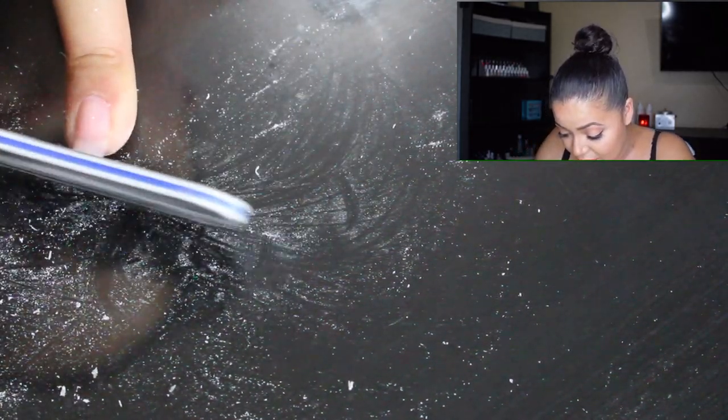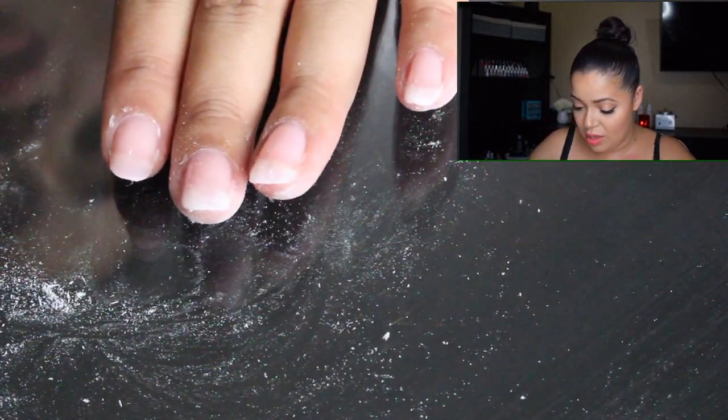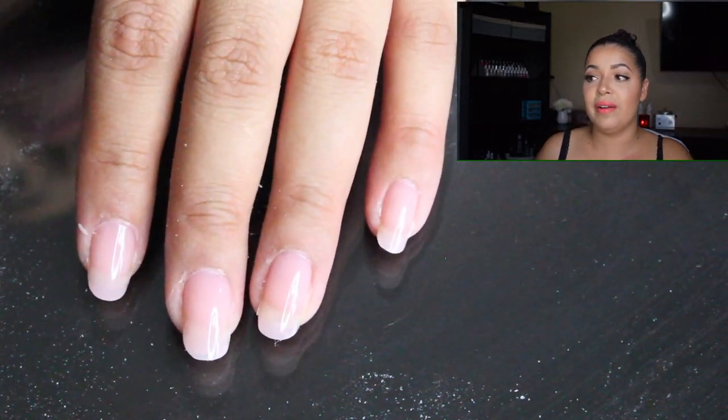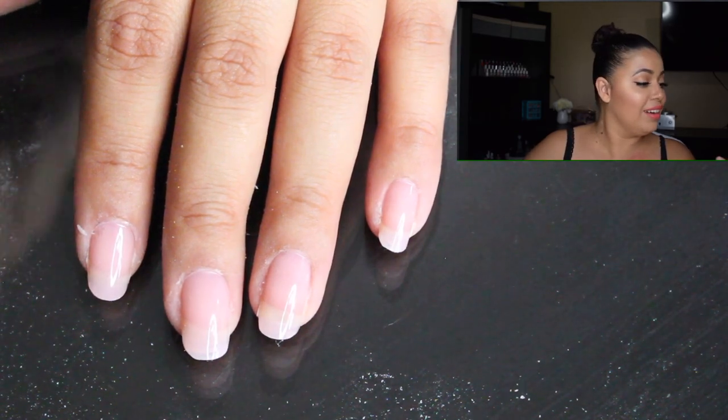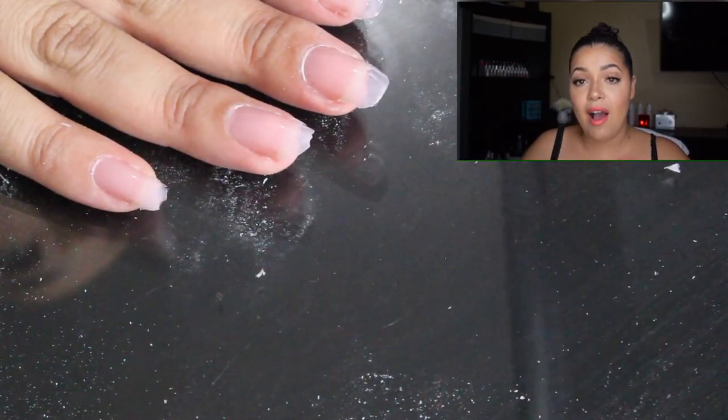Are you seeing how fast I'm filing these down? They're very sturdy. Let me make this corner a little bit more round — brush it off. Start doing my other hand now. Do you see my daughter right there in that corner? She's playing with play-doh and she wants to show me everything she's done — she has a great imagination. Now off to my left hand.